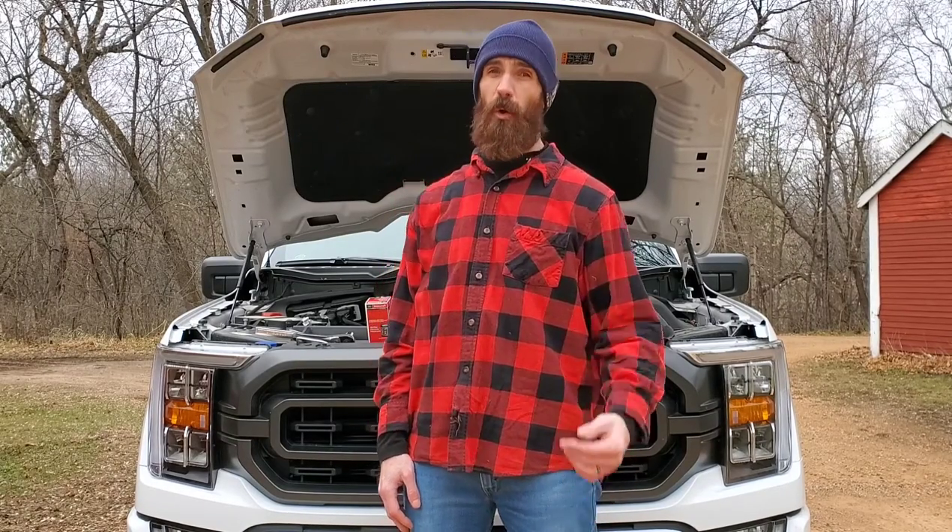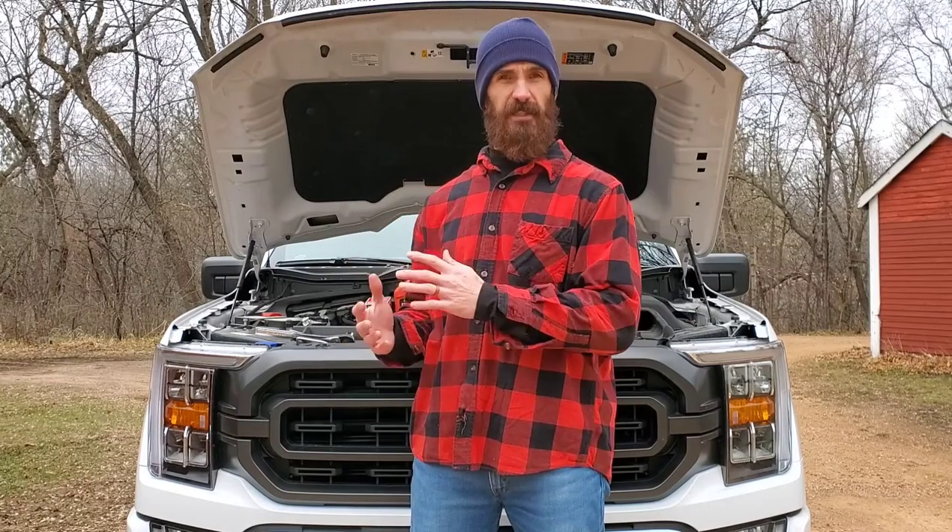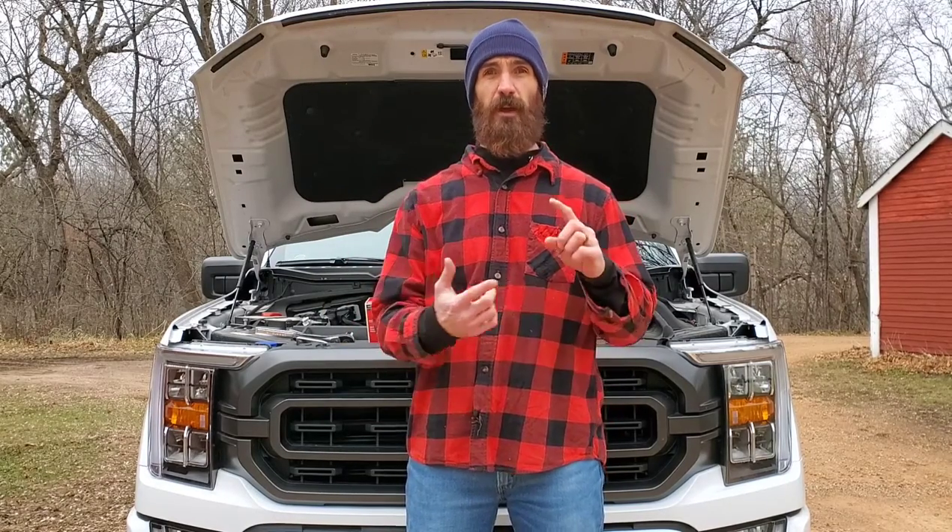Hello everyone, welcome to Dan Does Stuff. Today I want to show you how to change the oil on a 2021 F-150 with the 2.7 liter twin turbo. This process will be very similar, almost identical if you have a 2015 through 2020 truck. So it works for 2015 all the way through 2021 for the 2.7 liter turbocharged engine.